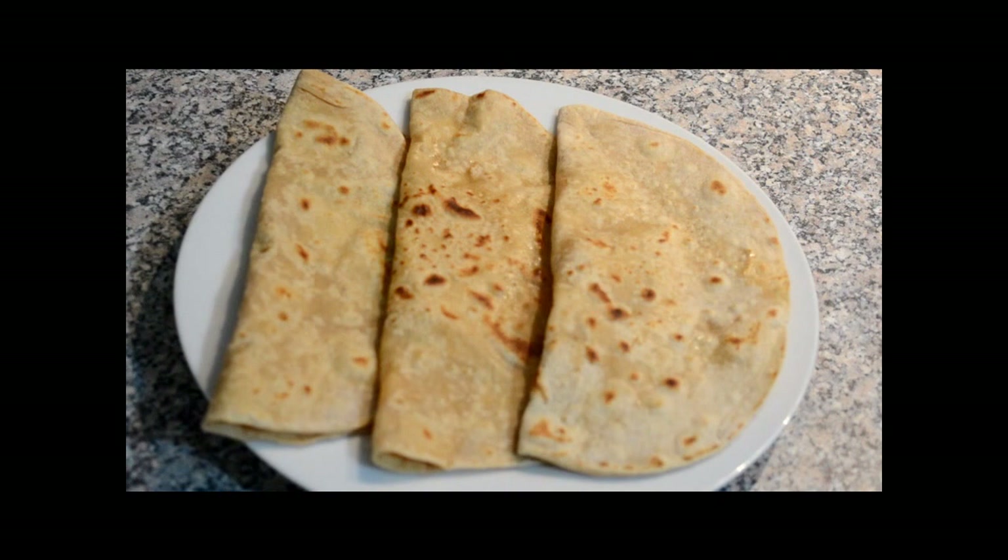You can serve this with any of the vegetable side dishes or sabzis. Because of the three-fold technique which we have used while making the Pohi, it gives a nice layering to the Pohi. If you like my recipes, please do subscribe to my channel EnjoyCooking1. Till then keep watching EnjoyCooking. Bye-bye.